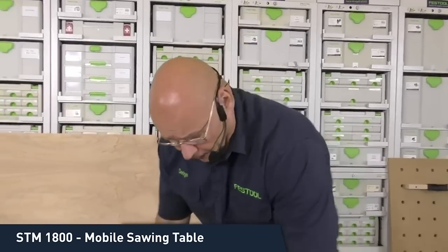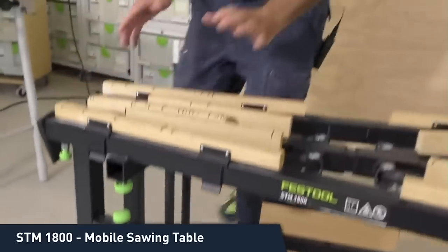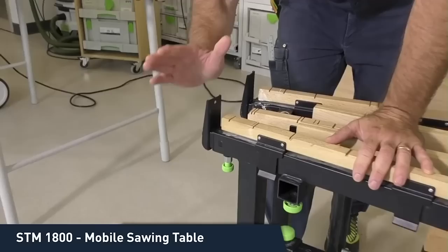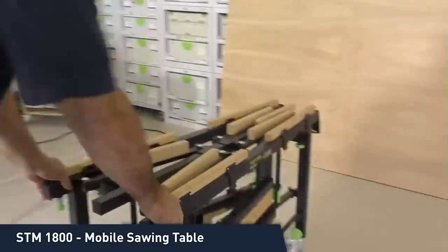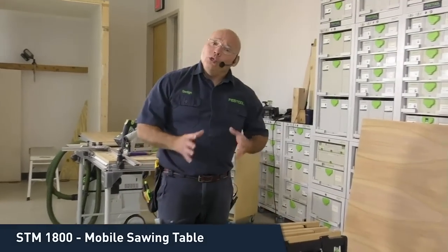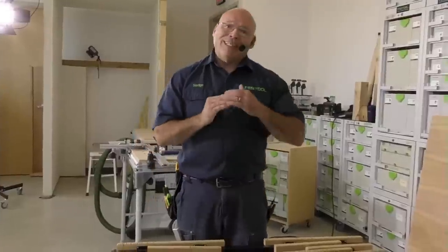It comes with four casters — two non-locking and two locking. I put the locking casters at the front. When I set this up, I lock those front casters — just a press of your foot on the tab. I tilt it forward with my foot to ease it out. It adjusts in height all the way to 900 millimeters in five settings at 2-inch or 50-millimeter increments — the same height as the top range of the MFT.